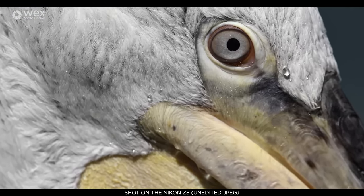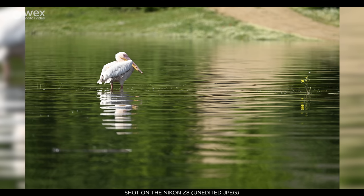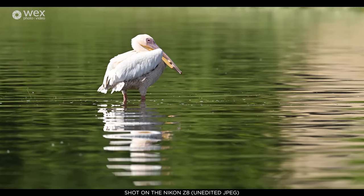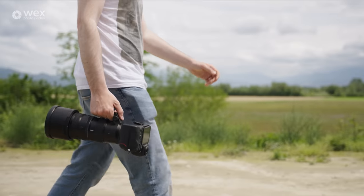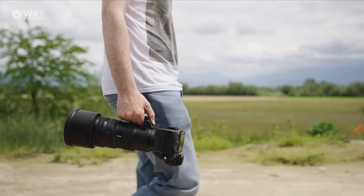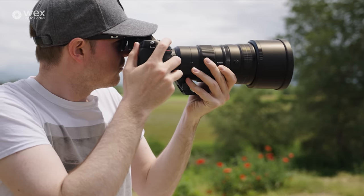With a 400mm lens, I'll be able to crop in twice, getting roughly an 800mm equivalent while still retaining around 25 megapixels — which is going to help in quite a variety of situations. It also obviously shoots 8K resolution video, but that's something George will chat on in a bit.